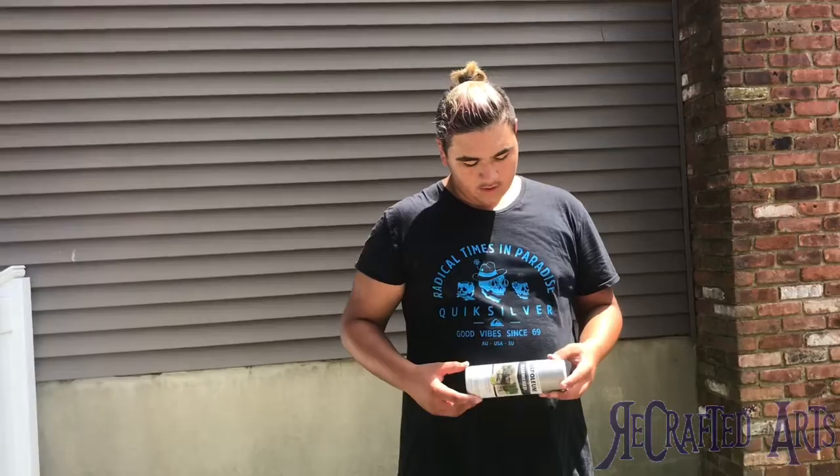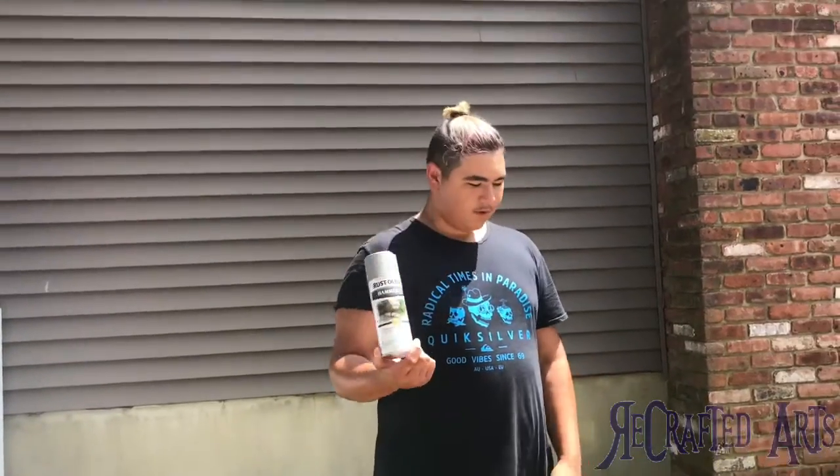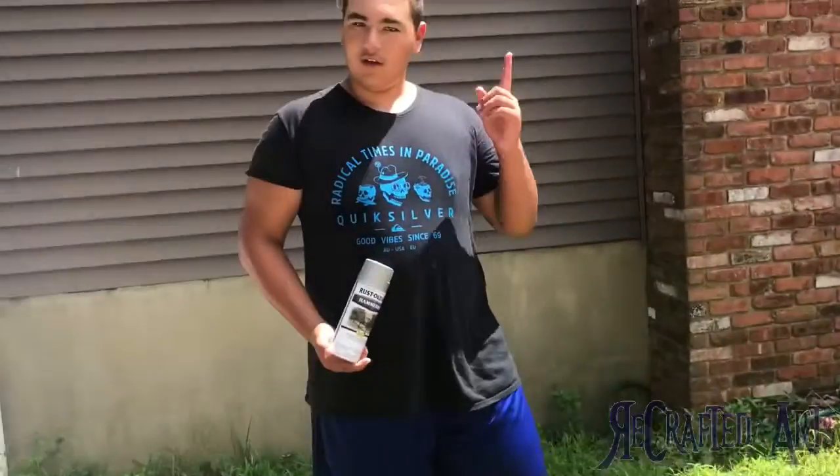All right, so first off we're going to start spray-painting it. We're going to do a nice layer of silver on here, and then we will go to our next step. So let's do it.